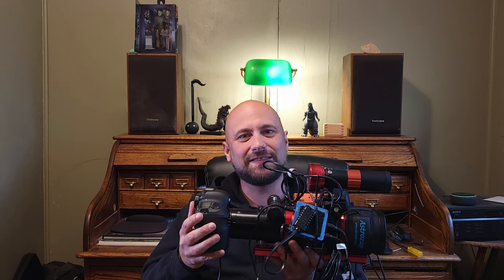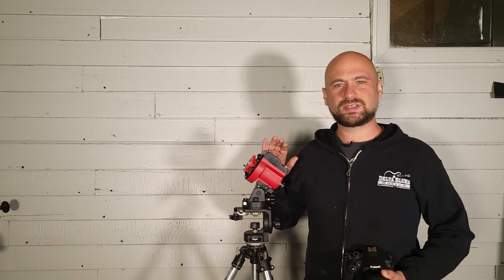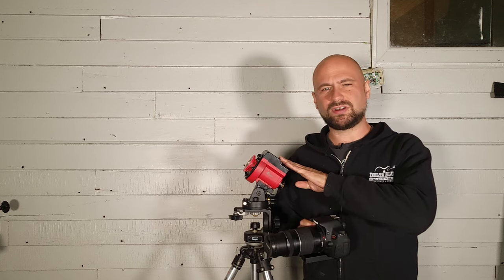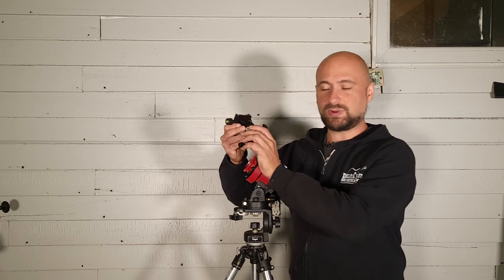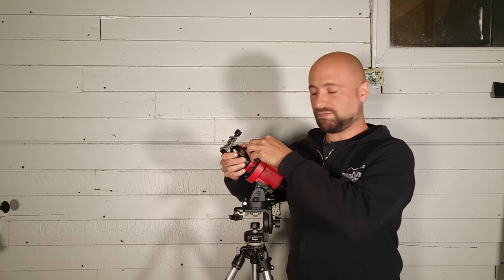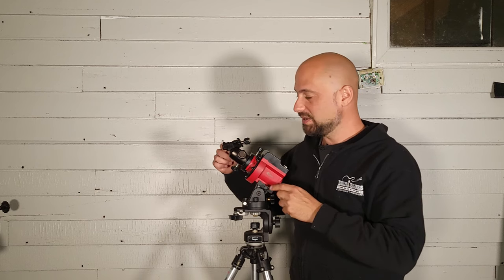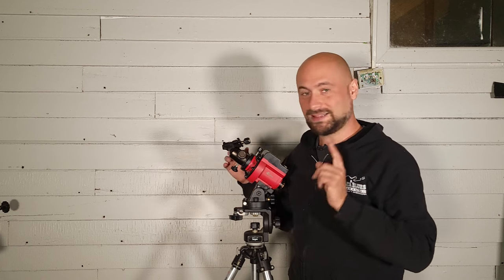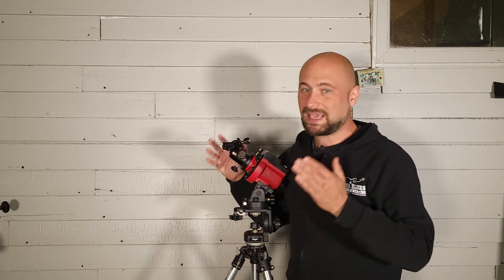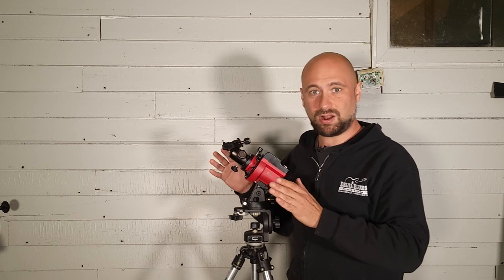That setup should end up looking like this — I've got my ASI Air and all my power attachments already connected. For the Star Tracker, I want to maximize its potential to take as long an exposure as possible. Typically I would just attach a ball head and clip it on the front of the Star Tracker, but there are two problems with that: once that attachment is on, I can no longer see through the polar scope to check my polar alignment, and I also can't balance — there's no counterweight. I want my polar alignment to be perfect and the setup to move with ease and track well.